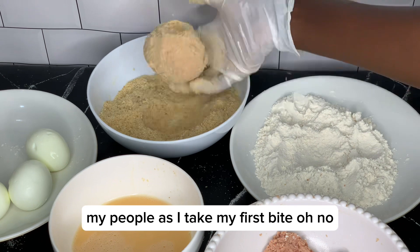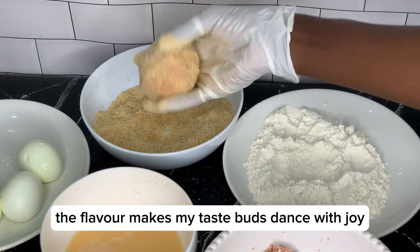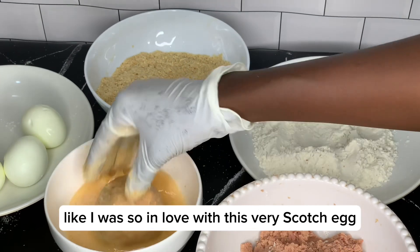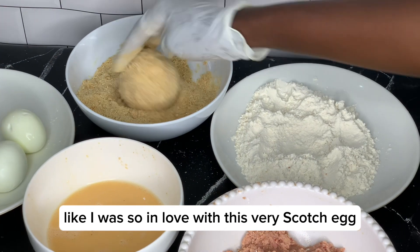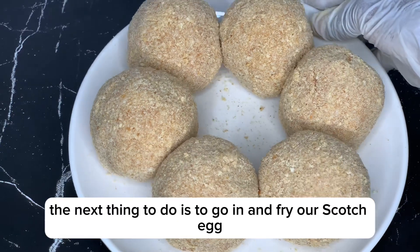As I take my first bite — oh! The flavor makes my taste buds dance with joy. I was so in love with this scotch egg.